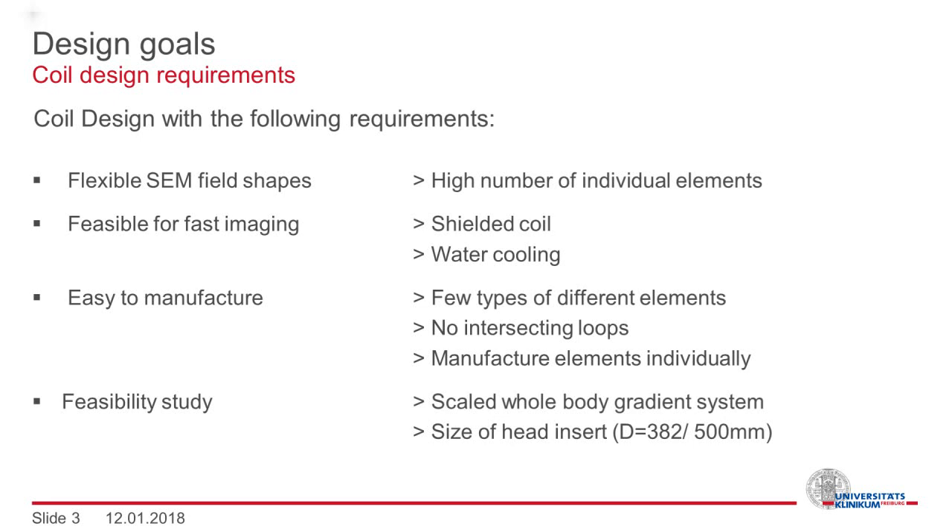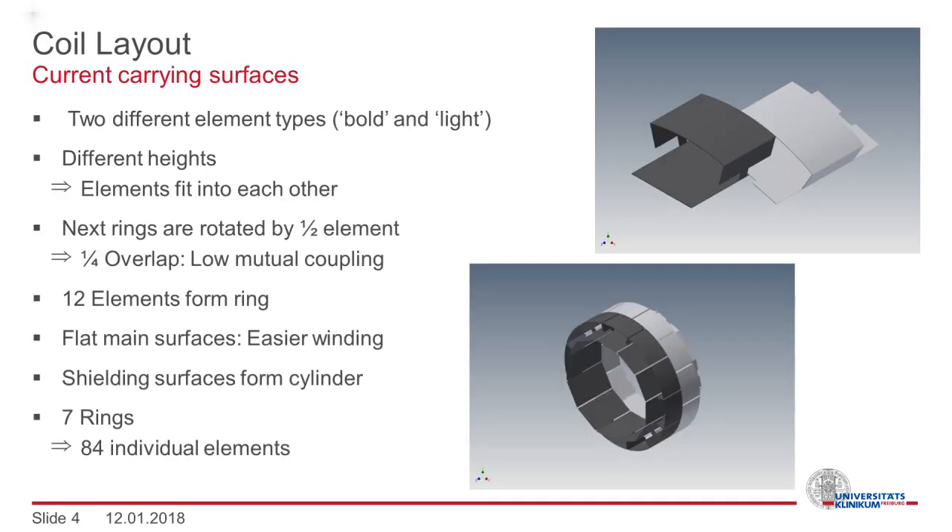Because the whole project is a feasibility study, we chose dimensions of a whole body gradient system and scaled it down to the size of a head insert. The first step to find a coil layout is the definition of current carrying surfaces. Our design consists of two different element types with different heights, arranged in rings which are rotated by half an element. The resulting overlap of the main current carrying surfaces is one quarter of its area, which intrinsically gives low mutual coupling.